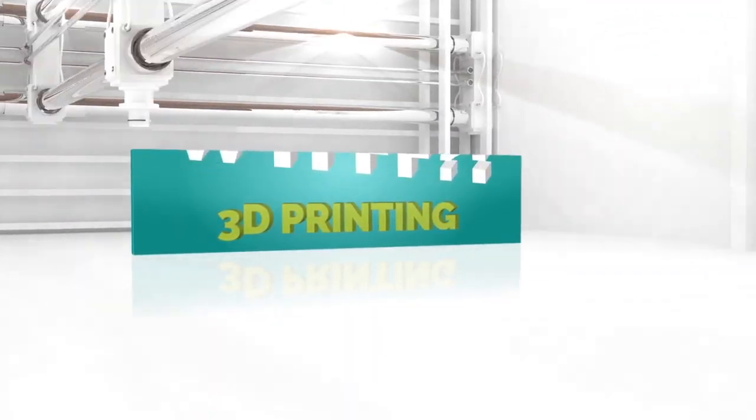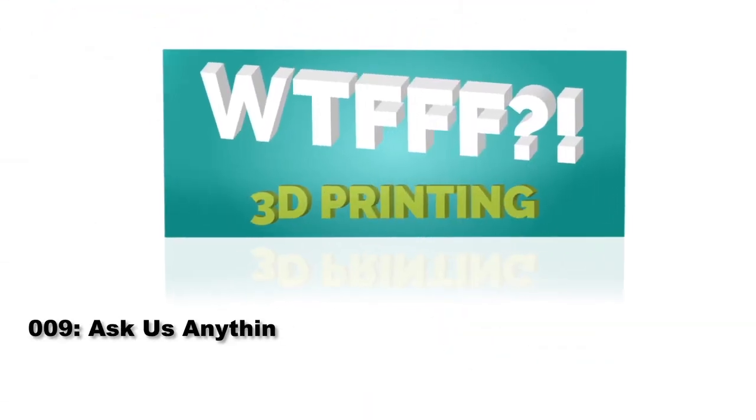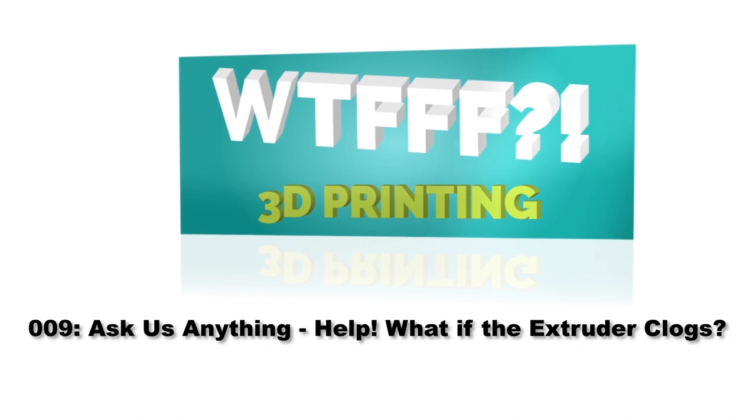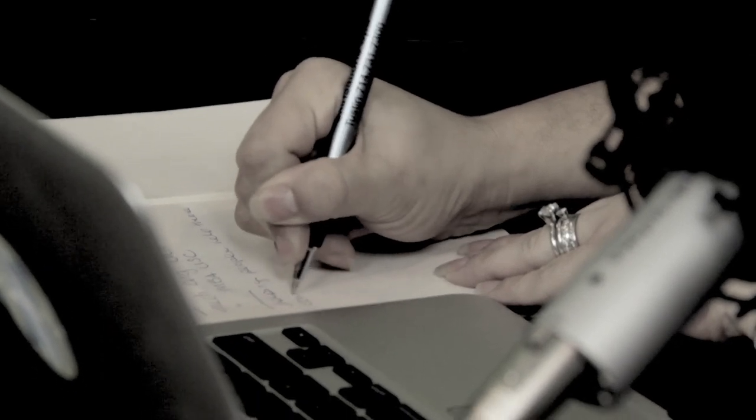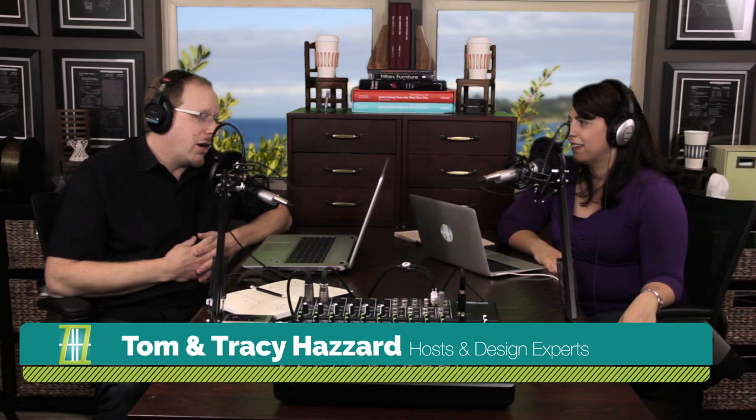Welcome to the WTFFF 3D Printing Podcast, Ask Anything, Episode 9, where designers and hosts Tom and Tracy Hazard answer your questions about the who, where, why, how, and what of fused filament fabrication. This is Tom and Tracy, hosts of the WTFFF 3D Printing Podcast, and this is our Ask Us Anything segment — well, almost anything.